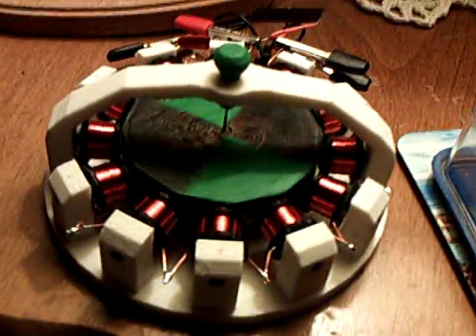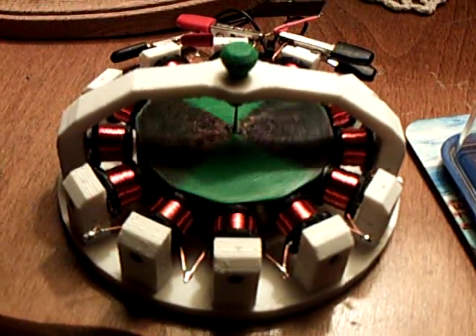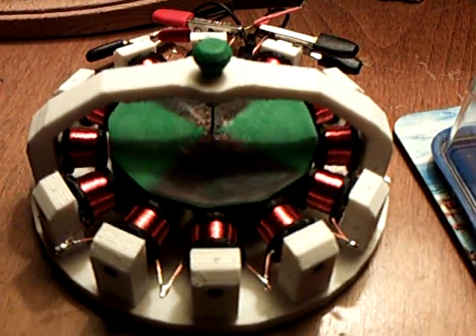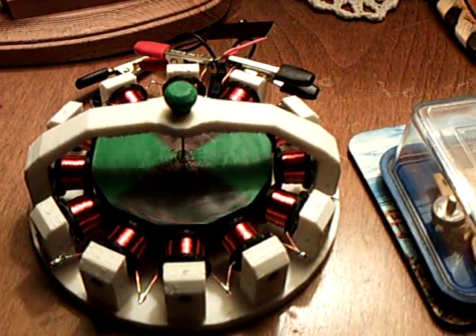So anyway, thanks Laser Saber for sending me the parts for that. This is one of my favorite objects right now. That's the 3D printed Easy Spin Motor by Laser Saber. Thank you.